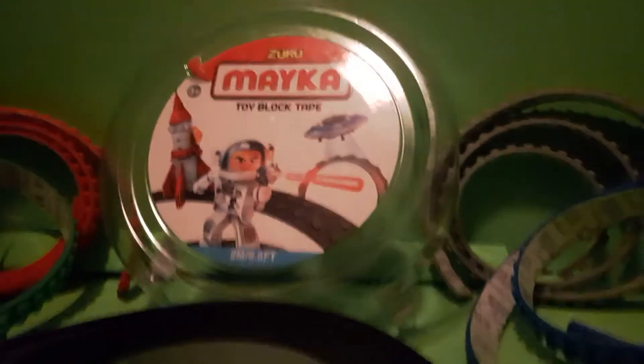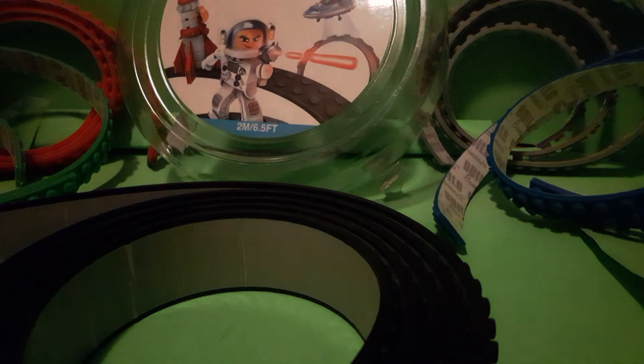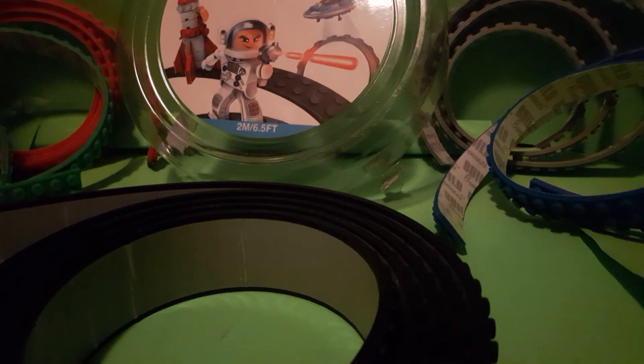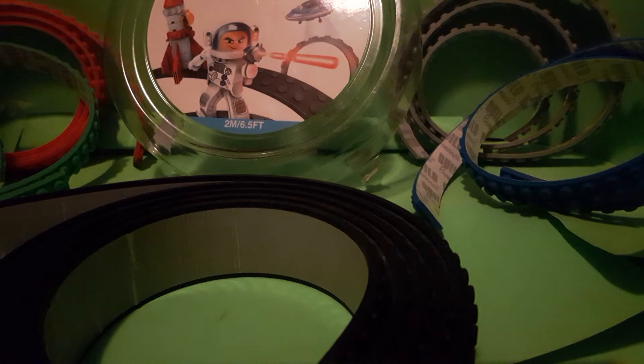I have this cool Mica tape and this other brand — it's like LEGO tape, so you can stick your LEGO wherever you want. I kind of messed up so I have some of it ready. The Mica brand comes in a two meter and one meter size, and I believe this other one just comes in two meters, which is about 6.5 feet. You can stick whatever you want — I like to stick LEGO guys or minifigures on it.